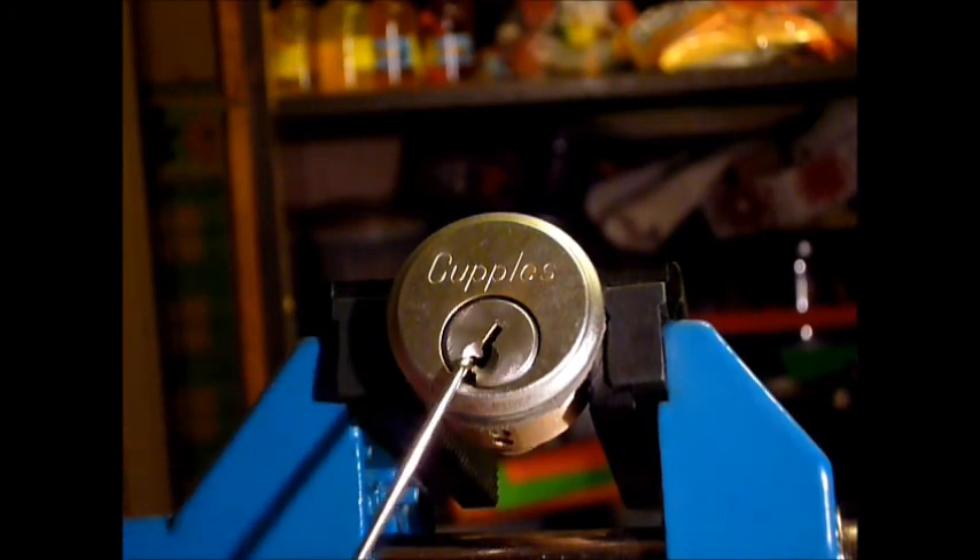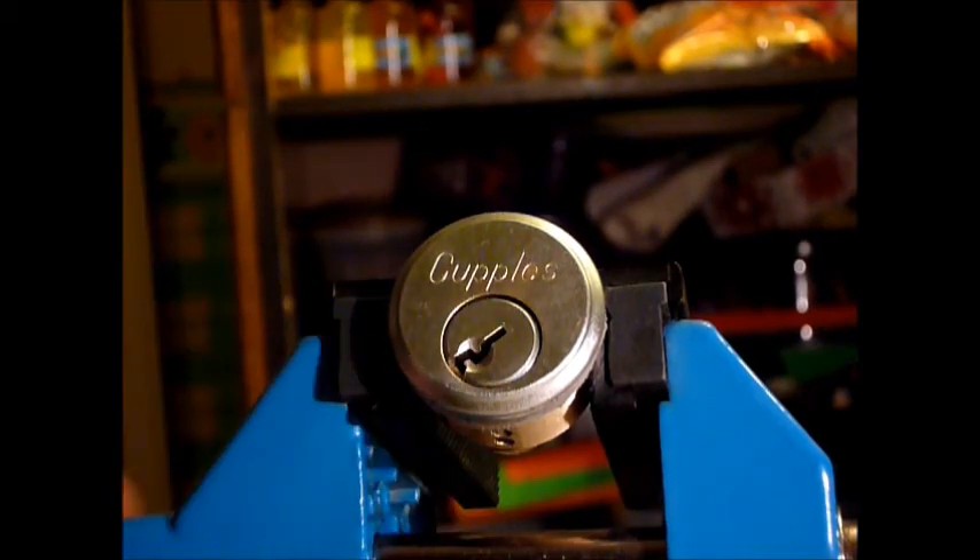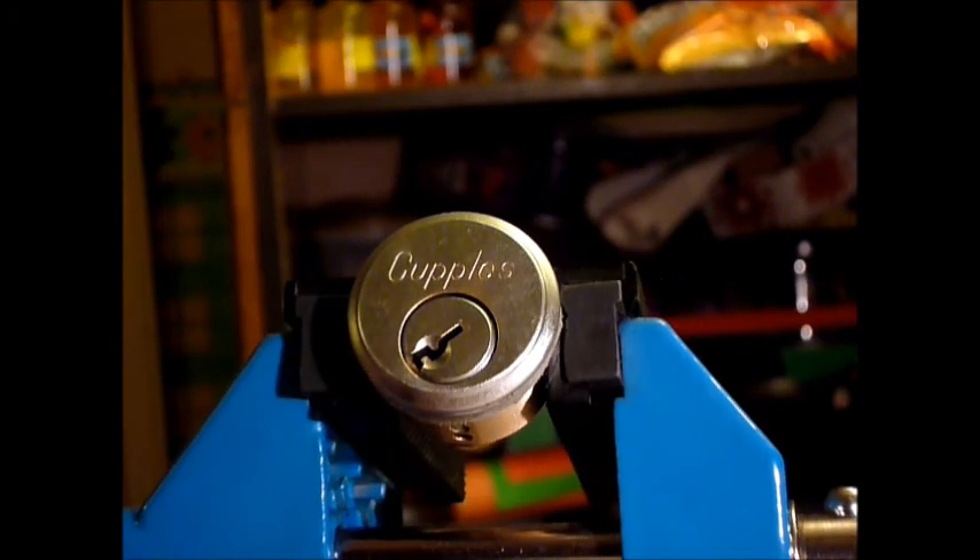It literally flies open — nice looking lock! So if you are newbies to locksport, guys, why not come and visit us at www.uklocksport.co.uk. Thanks for watching, happy picking, and please keep it legal.